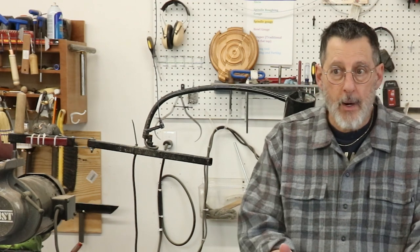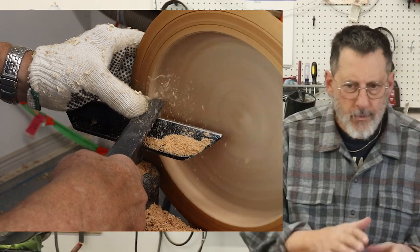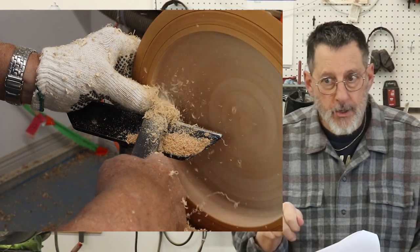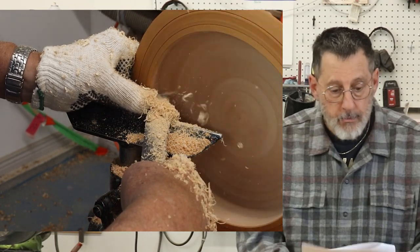Detorque47 mentioned water raising the grain — that's a good thing to do sometimes to get a cleaner surface. He also asked: will a conventional scraper give a smoother cut because the burr is more aggressive than a negative rake scraper? The conventional scraper can be a little more self-feeding and harder to control. It all comes down to the burr you put on those tools. Good question, though I wish I had a better answer.